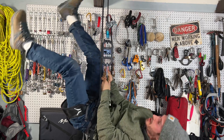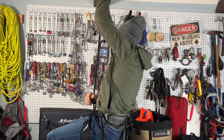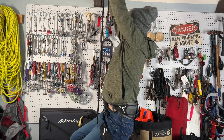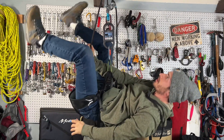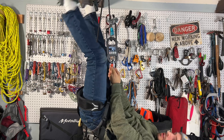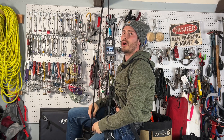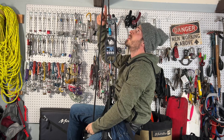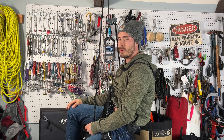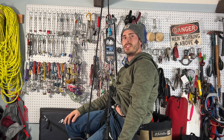300 pounds. About 300 pounds — I have to pull to get that 100-pound weight up because of all the loss of efficiency through this grigri. Which means that the anchor is now getting 300 plus 100 — 400 pounds on the anchor. And I'm only 130 pounds, and that's a hundred pounds. Interesting, right?